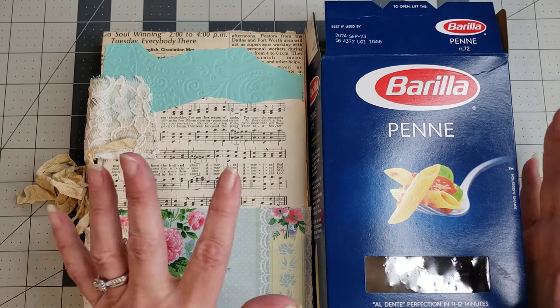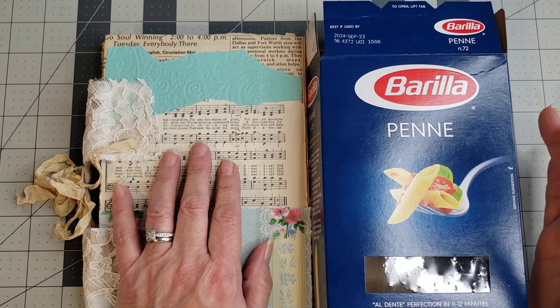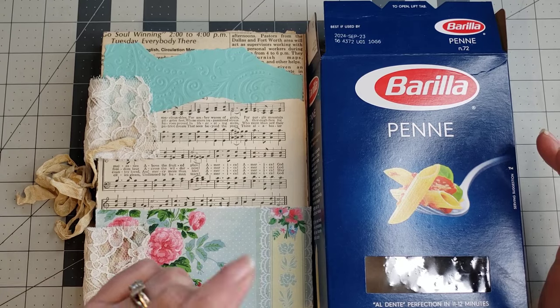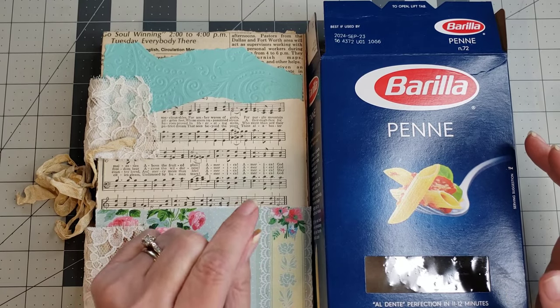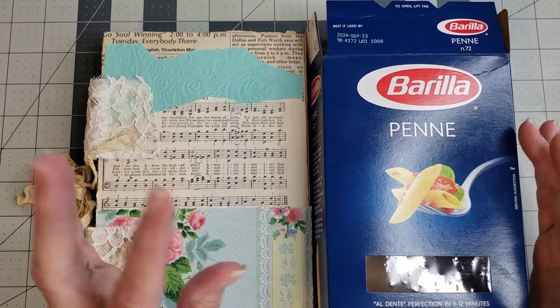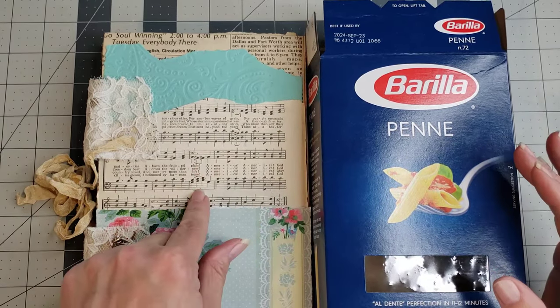Hey y'all, it's Diane with Y'all Cracked One, my old barn door and Barn Door Treasures on eBay, and Digital Diane Designs on Etsy for digitals only. Today I'm back working on no-sew journals.